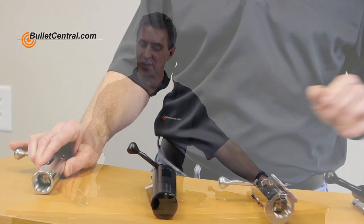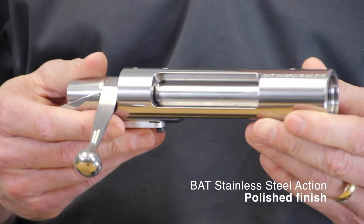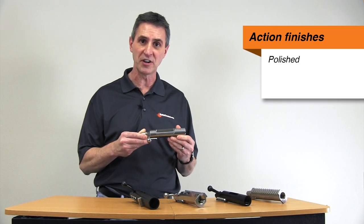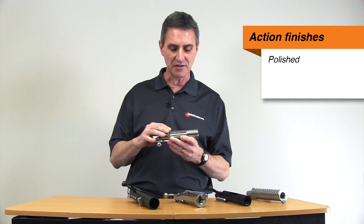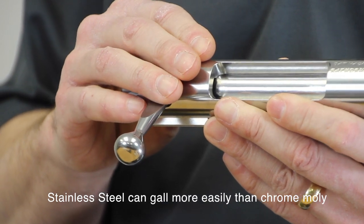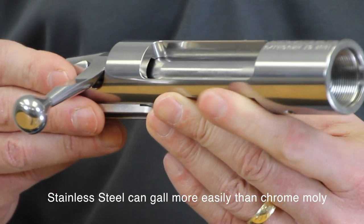While we're on the topic of finishes, there are a variety of finishes that you can get on your BAT action. If you get a stainless steel action, one of the options is just a polished finish like this — it's a very popular finish, it looks great, and a lot of people just go with it. One concern people have with stainless steel is that it does tend to gall a little bit more easily than chromoly. It's not a problem if you keep it well lubricated, but if it's dry or dirty there is a concern for galling on the action.